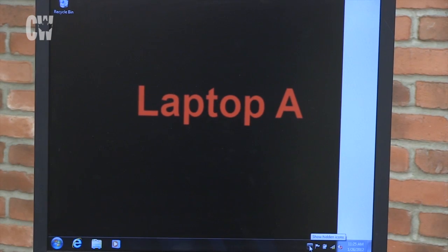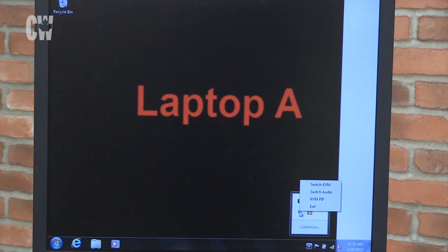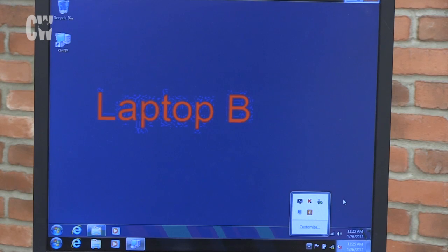A software icon in the system tray can also switch the entire KVM or only audio, but it's far from intuitive. Click the hidden icon button, then right-click for your options.